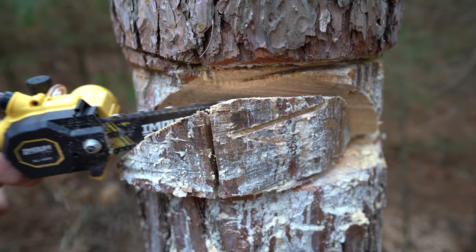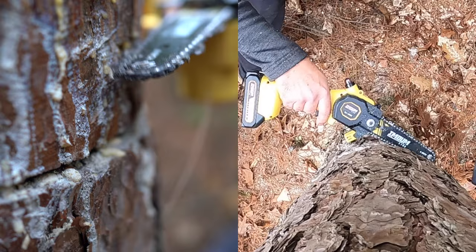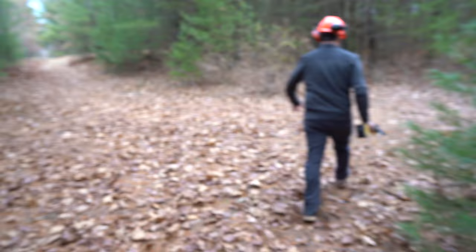Go around and show the notch. Now I just have to make my back cut, so you girls got to get out of the way. That's a pretty good notch. It worked well, it just took a while. Plus, I'm pretty sure this tiny chainsaw isn't meant to cut down big trees like that.